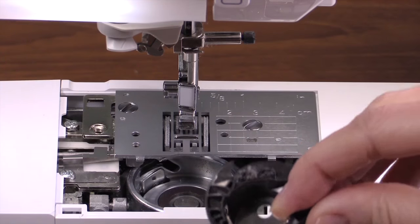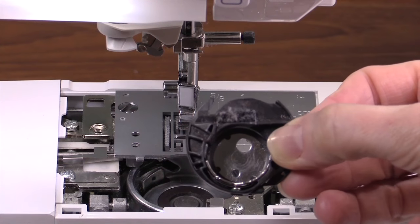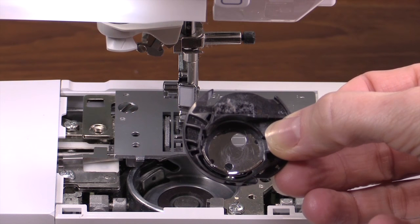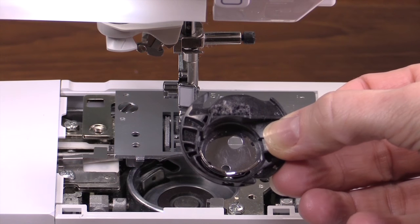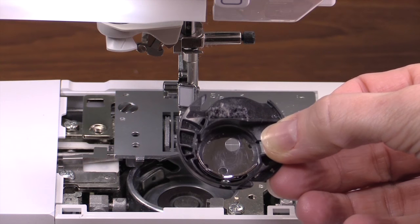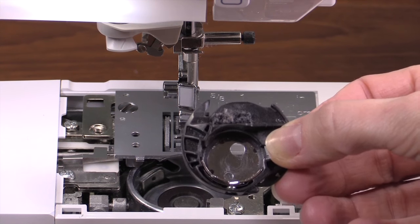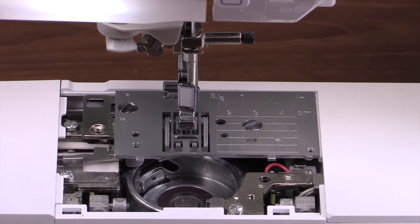When you clean your machine, this is a really good time to check your bobbin case for damage. But how do you know whether your bobbin case is damaged? We've borrowed some damaged bobbin cases from the Hall of Shame so you can compare and know whether it's time for you to replace your bobbin case. Let's take a look at those now.